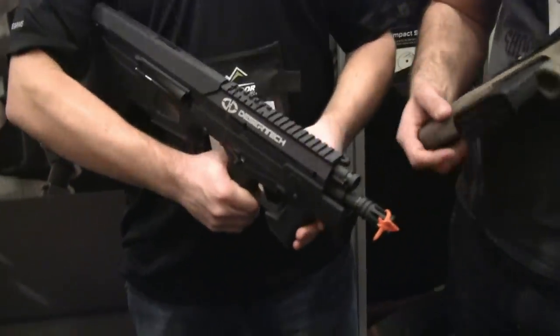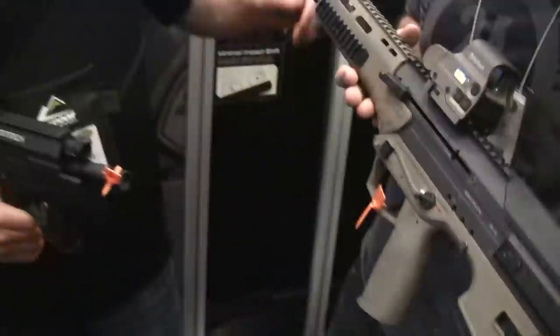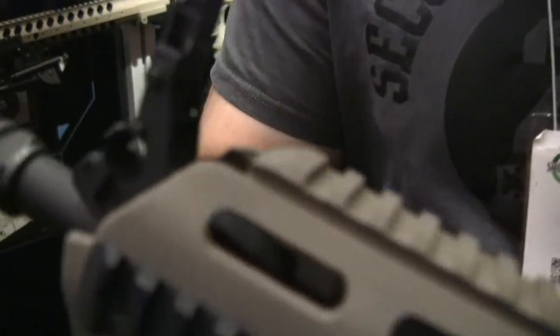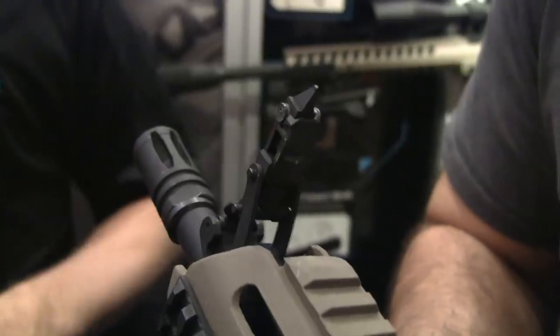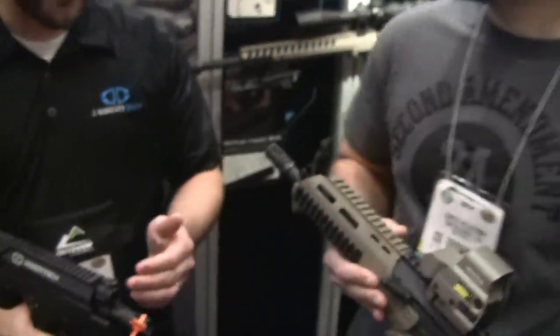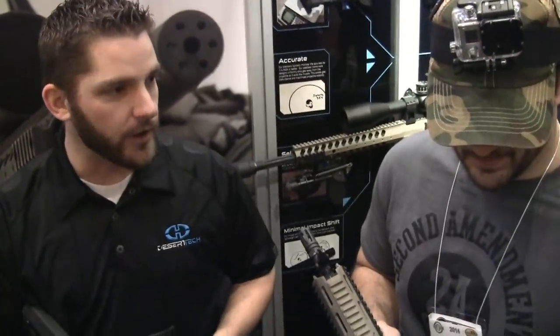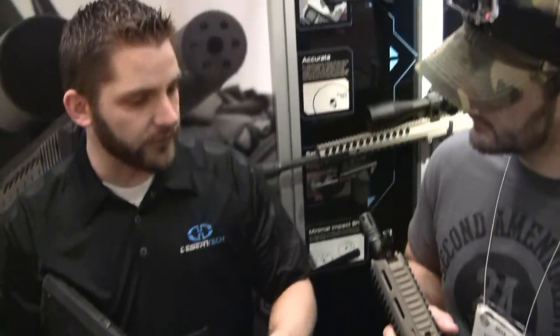The caliber conversions are very quick and simple and they'll always return to zero. Up front you can see a unique patented front sight system that attaches to the barrel, adjustable for both windage and elevation. Because it's attached to the barrel, when you remove and reinstall the barrel you're right back on target with no adjustments necessary. You can zero all of your barrels independently, your iron sights are always on, and you can also co-witness with a dot sight.